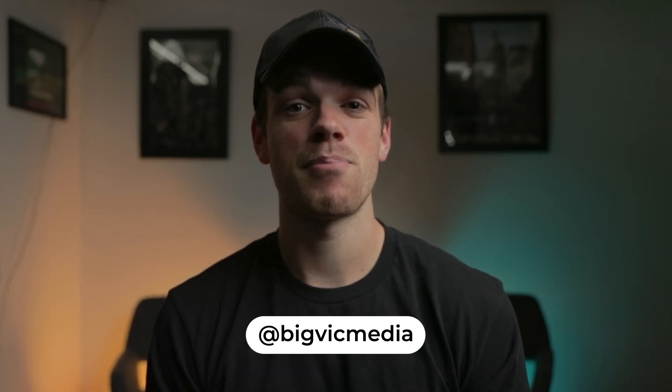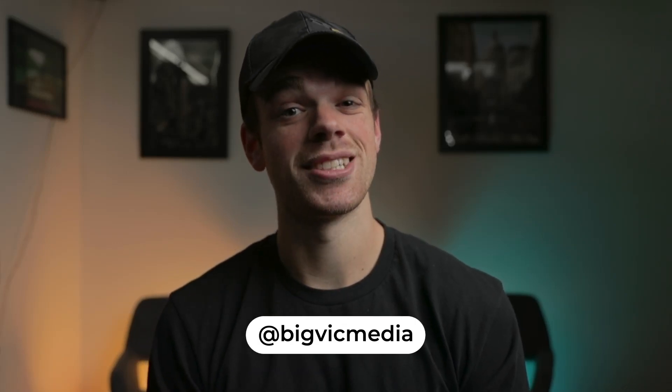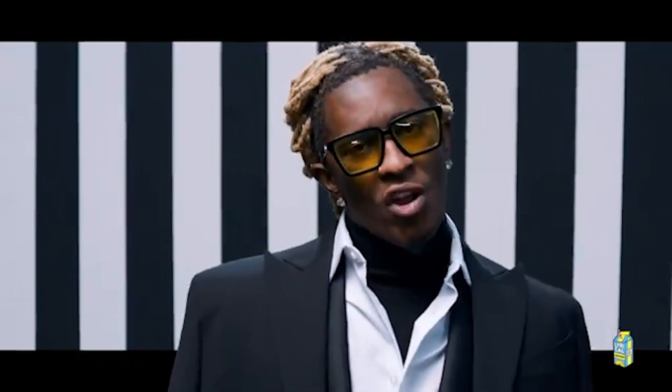What's going on everyone? My name is Victor and today I'm back with another After Effects tutorial. Today we'll be covering the popping out of the frame effect seen in Juice WRLD and Young Thug's Bad Boy music video. This effect is pretty easy and definitely creates an eye-catching look.